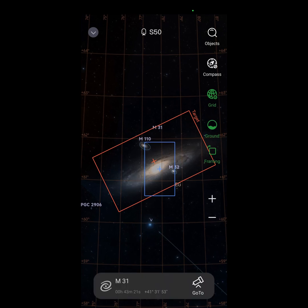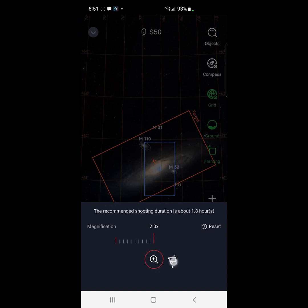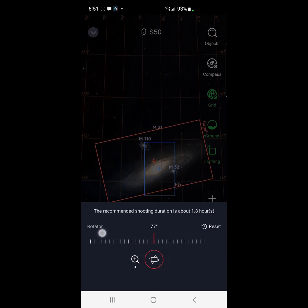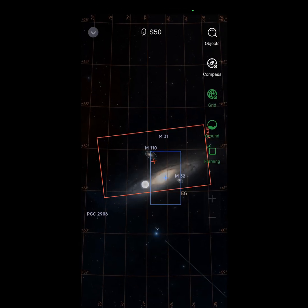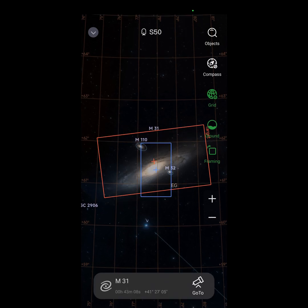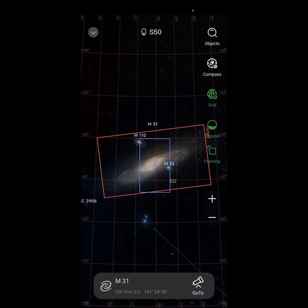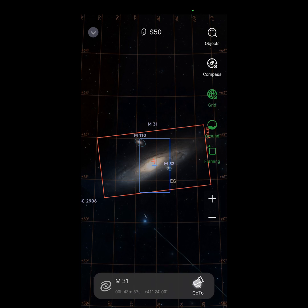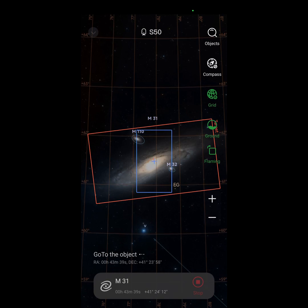This actually looks pretty good — you can see it really doesn't get the entire galaxy in there. Let me see if I can do some unique angling to get more of the galaxy in there. That looks pretty good. To start the mosaic you hit 'go to do' and just let it run. We've focused, we've done the framing, and you can see how it's going to move around in this window — this is awesome.